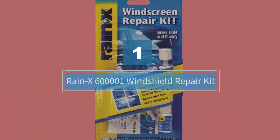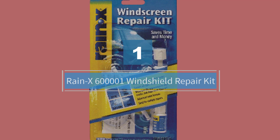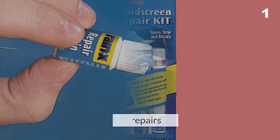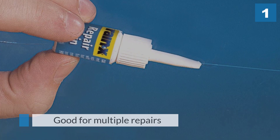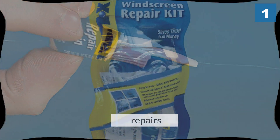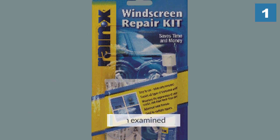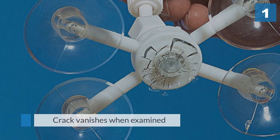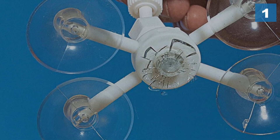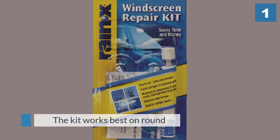Number 1. Most Popular — RainX 600001 Windshield Repair Kit. This kit repairs all types of laminated windshields, minimizes the appearance of chips and cracks, and stops cracks from spreading. The crack vanishes when examined at a 45-degree angle. The kit works best on round damage 1 inch in diameter and smaller, and cracks no longer than 12 inches.